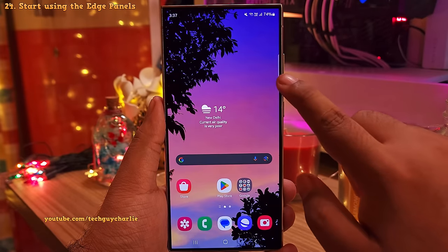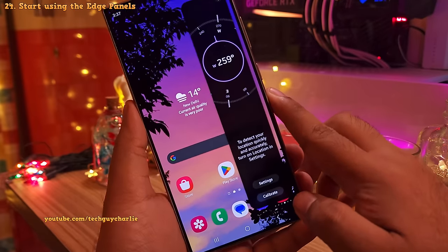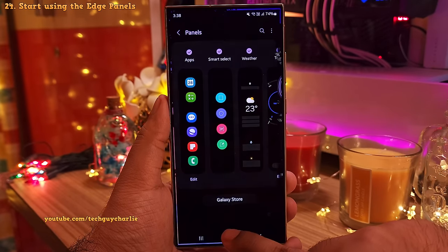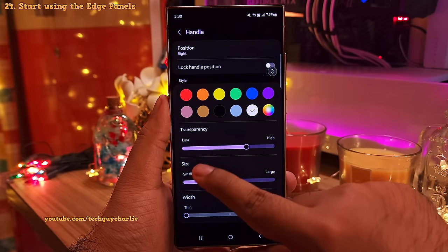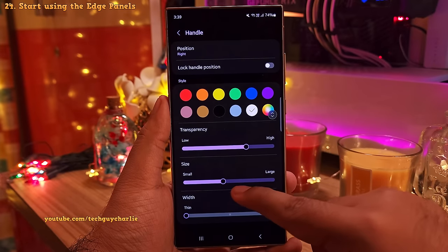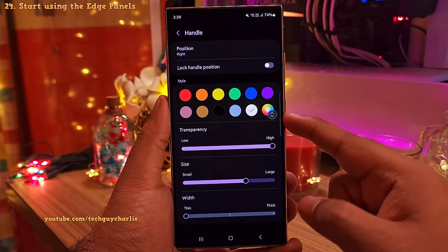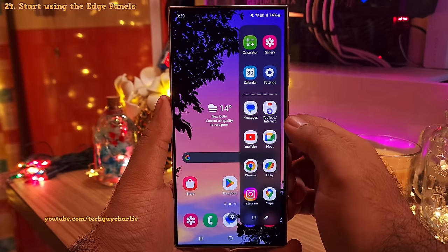So check it out, now we have all of these different Edge Panels available for use. Look at this, it's even got a compass. By the way, you can also customize the Edge Panel Handle. So what we're going to do is go back into the Edge Panel Settings, tap on the back button and then tap on Handle. Now from here, you can also change the position of the handle so you can grab this and place the handle anywhere you like. You can also change its size and also make it completely transparent so that you don't have the handle line on the right side of your display. But the handle is still there — so if you swipe in, you'll see that the Edge Panels will still open.